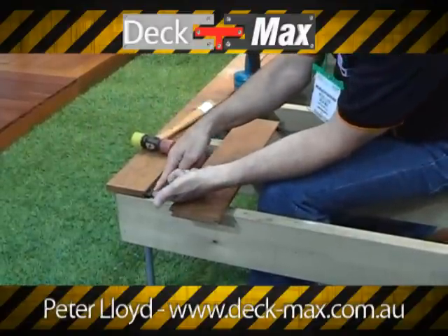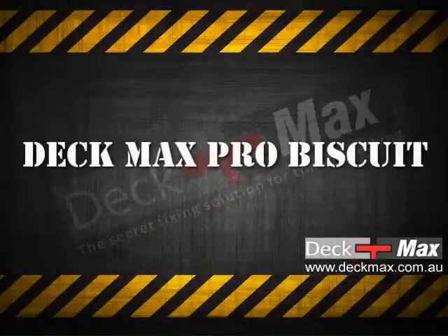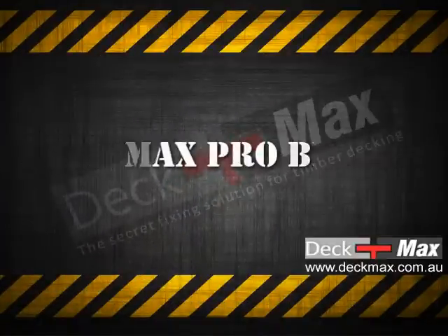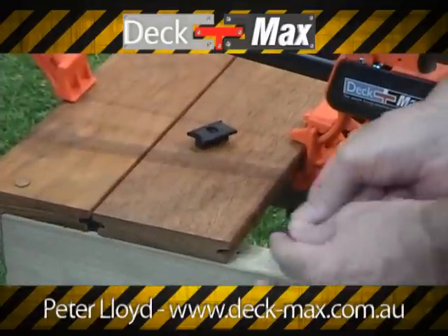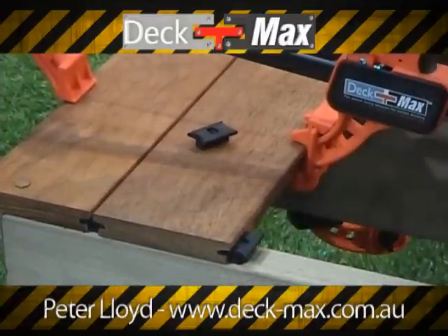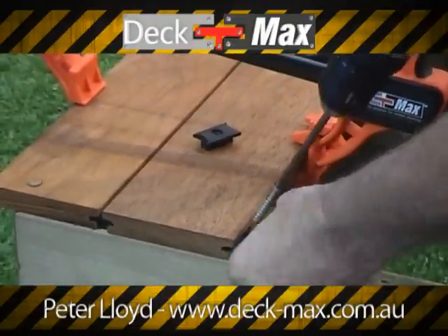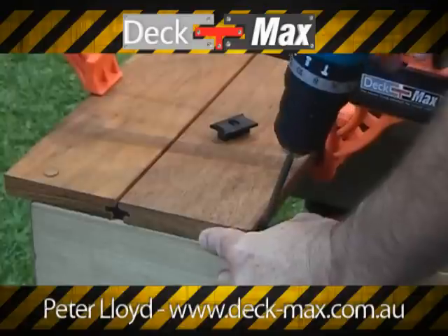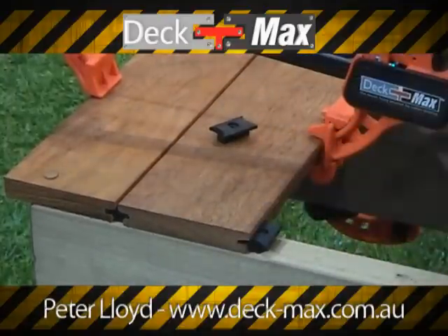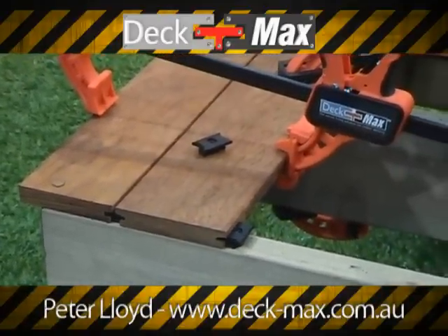The next board, we actually insert a biscuit where it intersects on the joist. The insert we use is a biscuit which is double sided. We simply insert the biscuit with the screws that come with the kit, keep thumb pressure on the biscuit at an angle and fasten. You repeat that process on each board where it sits on the joist.